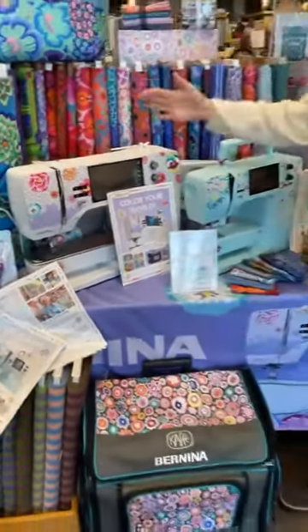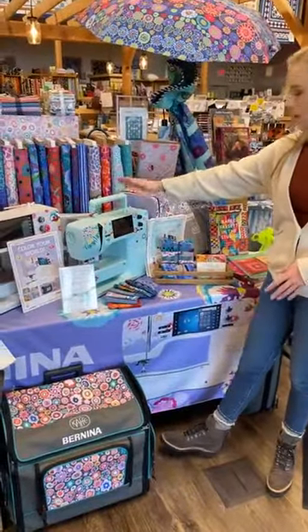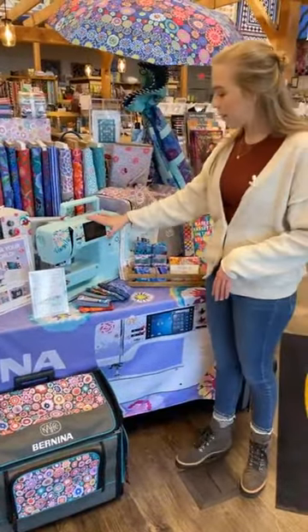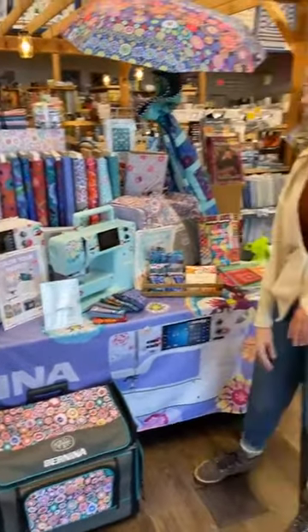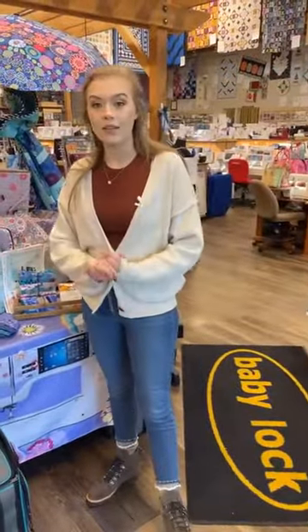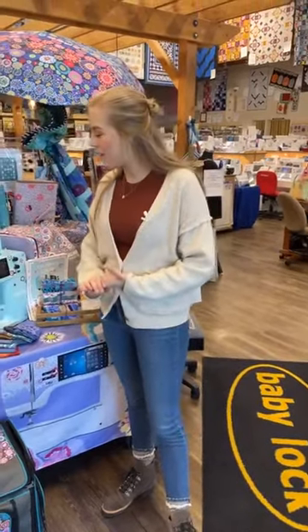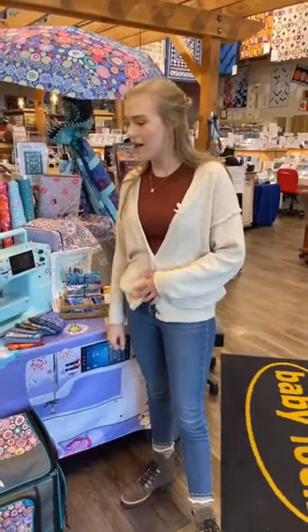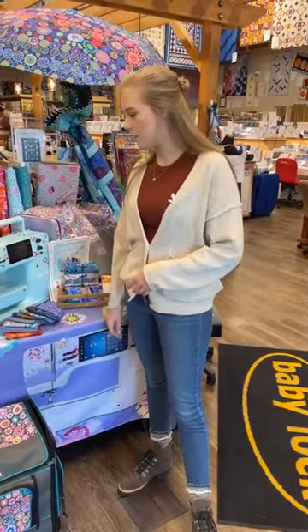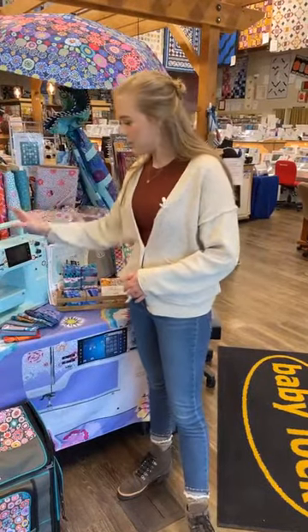Both of these wonderful machines — it's the 770 and the 475 — in these beautiful CAFE designs. We have them in stock and you can come on by and pick one up if you have been thinking about it. I would highly recommend both of these machines. They're just fantastic and it's so special to have something so beautiful.